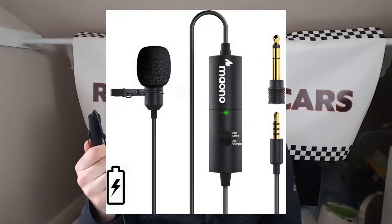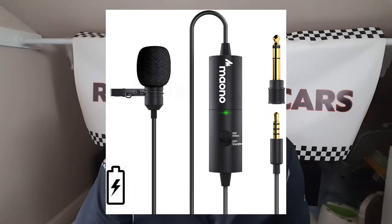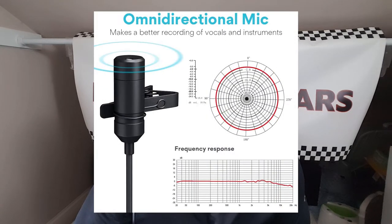Greetings! Today I am reviewing this Maano lavalier lapel microphone. It is a rechargeable microphone. It is an omnidirectional microphone with a very good frequency response.